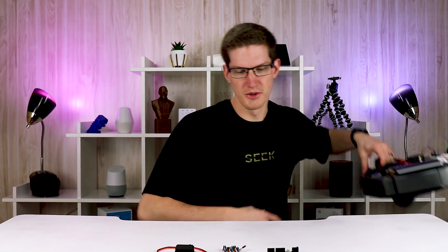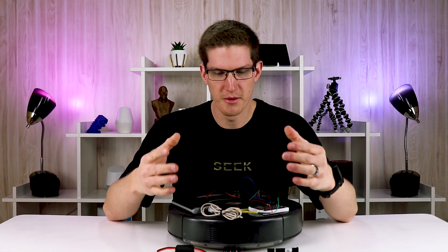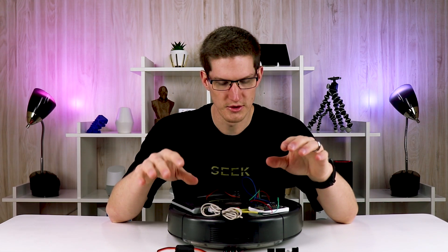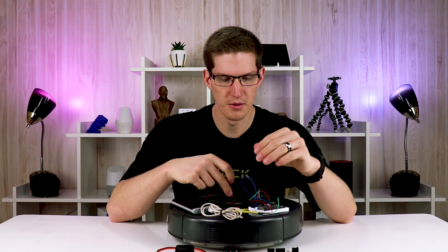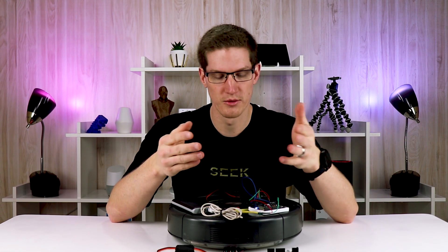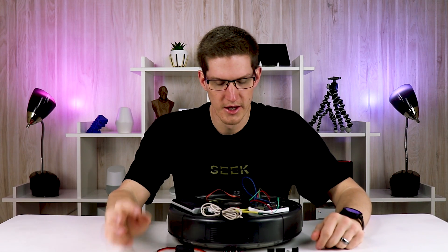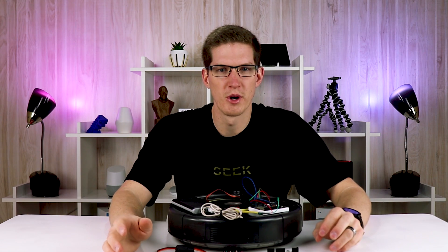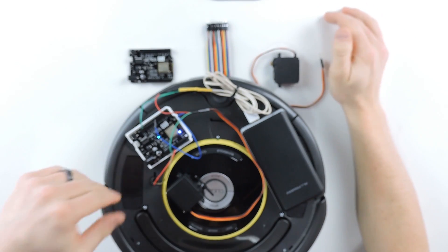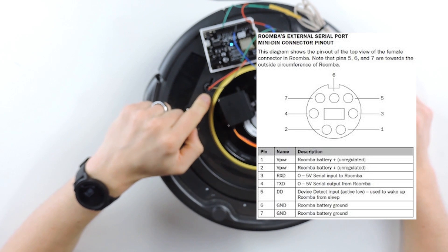Originally I didn't want anything physically mounted onto the robot. I wanted everything on the base station or on the wall next to it, so the servo could move an arm to push the button when it's docked. But as you can see, I didn't end up doing it that way. I ended up using the serial port — the Roomba has its own built-in serial port.